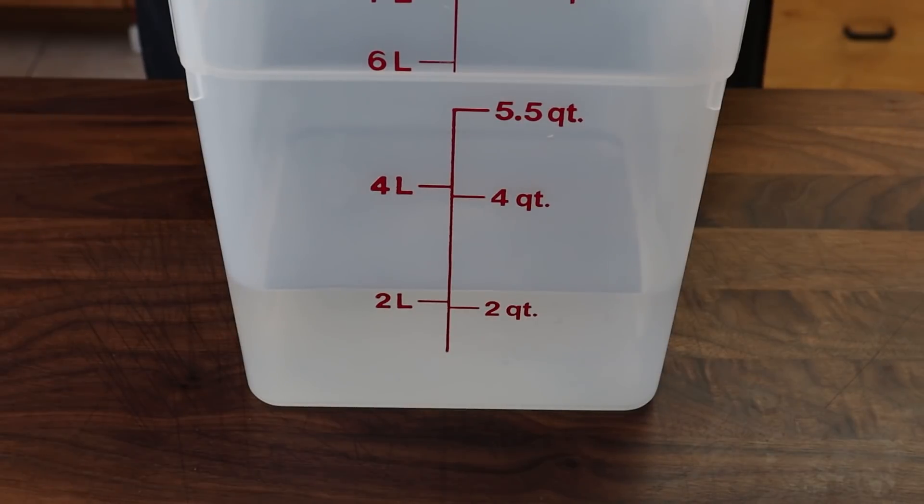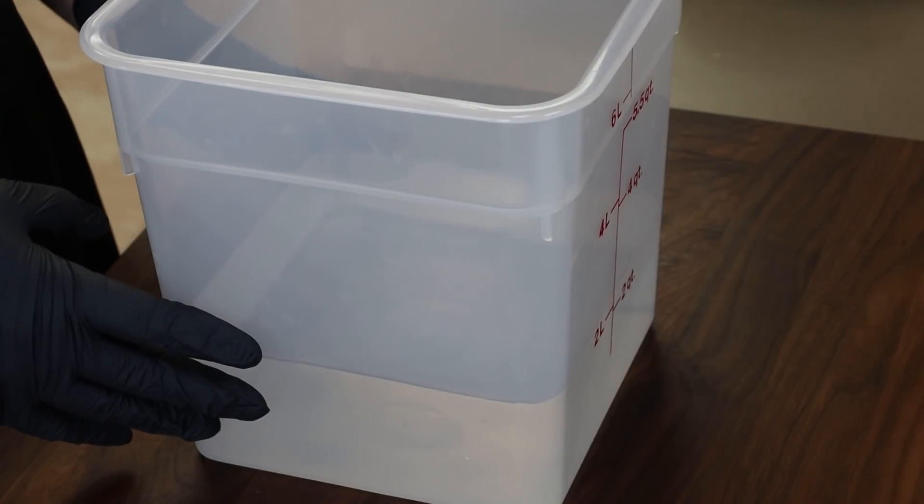Let's get our brine ready. My brining container today is a seven-and-a-half quart container with about two quarts of water to start getting the brine dissolved. After we add the chicken we'll add more water to make sure everything is covered — the amount of water isn't as important as what you're putting into it. Our first ingredient is a half cup of kosher salt, then a half cup of brown sugar. You could stop here — this is a basic brine. In fact, just the salt is a basic brine.